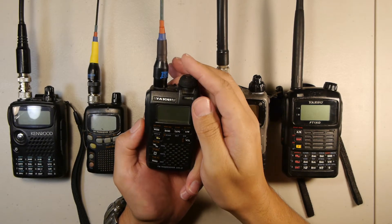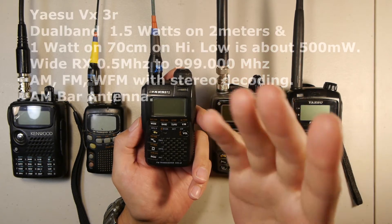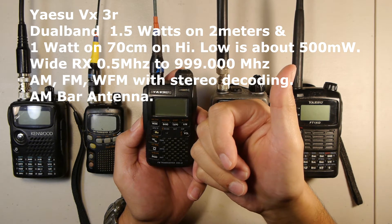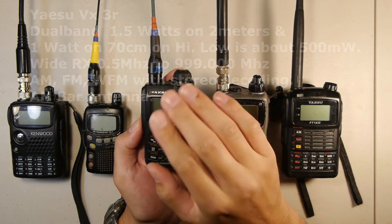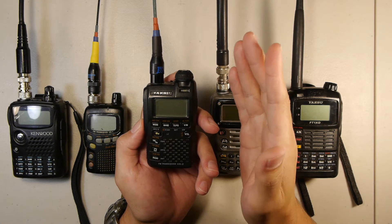Moving along, in the center here we have the VX-3R. This is very similar to the VX-1R but slightly bigger, with improved transmit power. It does 2 meters and 70 centimeters — the 2 meter portion does 1.5 watts on the battery, the 70 centimeter does about 1 watt on high power, and both do about 500 milliwatts on low.